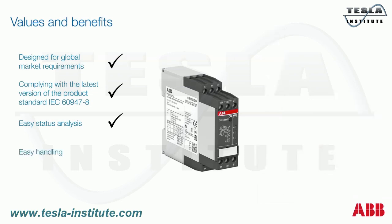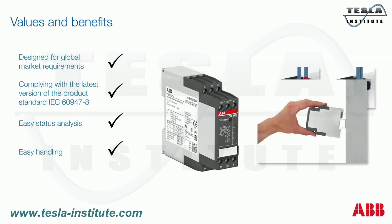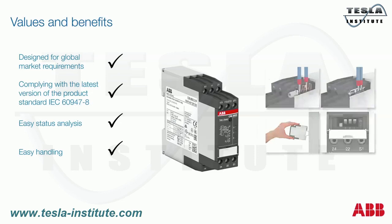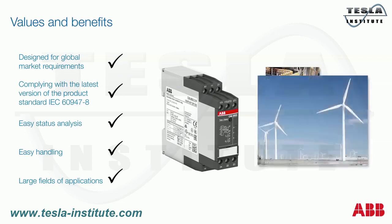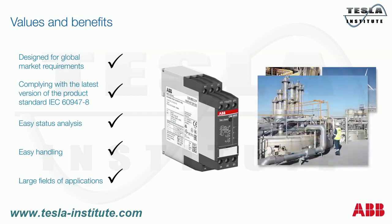The devices are designed in a new housing which provides two connection technologies: push-in terminals for completely tool-free connection, and the proven screw connection technology with double chamber cage connection terminals. Completely tool-free mounting and demounting emphasize the easy handling. Adjustments can be done by the front-face DIP switches, which are covered by the marker label. The ABB thermistor motor protection relays give access to worldwide markets and are certified for applications in industry, renewable energies, the marine sector, and dangerous or explosive ATEX environments.